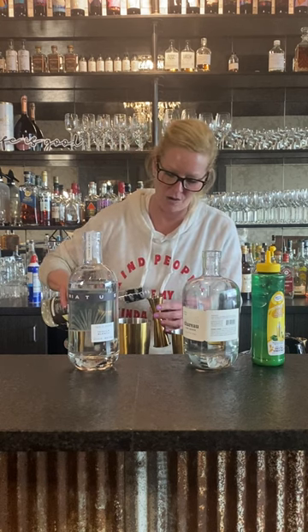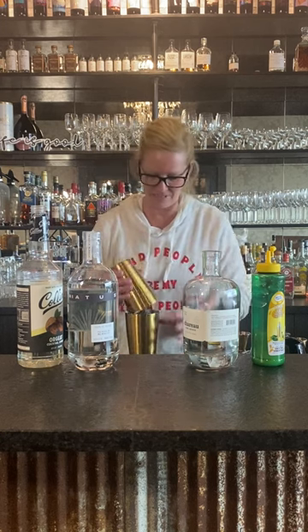Orgeat is an almond-flavored simple syrup — think of it that way. So when you're looking for something sweet with just a little bit of nut flavor, this is perfect. Then put it in my mixing tin.